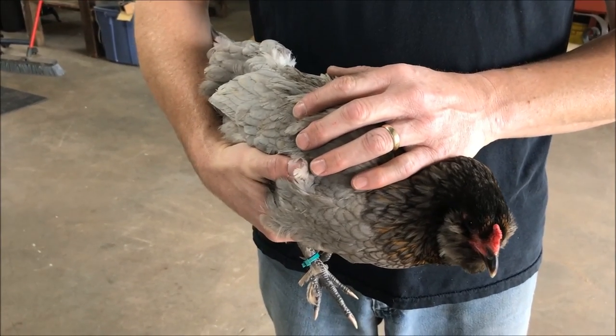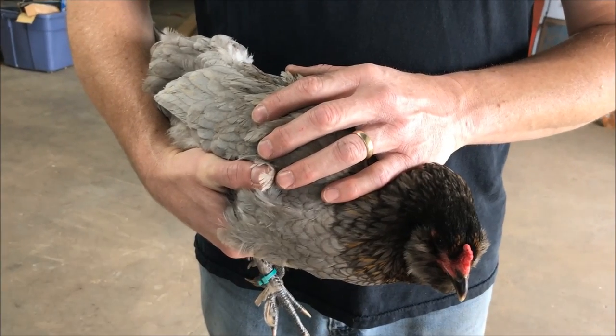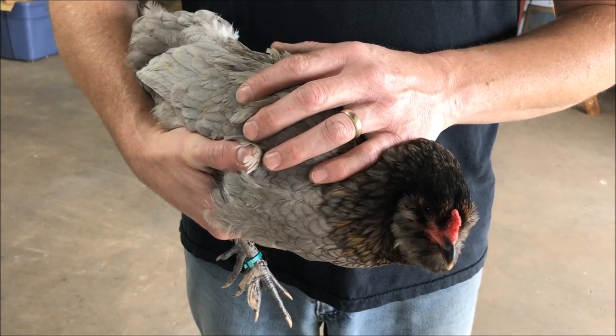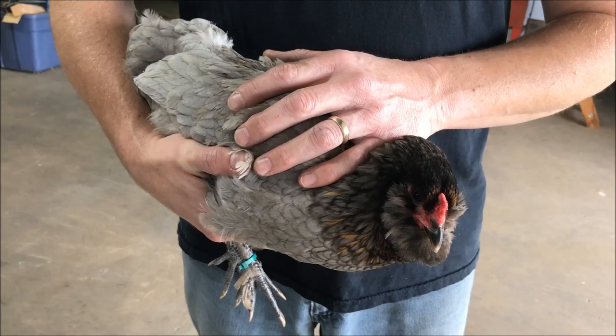Lice are kind of light brown and look like grains of rice crawling around. I think lice are a lot easier to treat than mites, at least in my experience. In the dark it's very easy to see them with a bright light — you can just see the little tiny black dots crawling around.